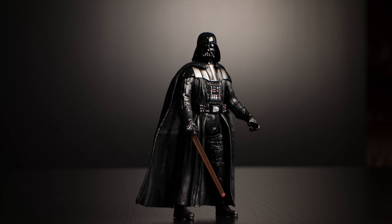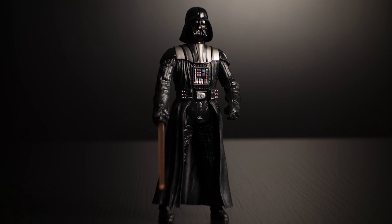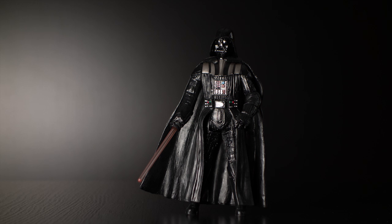This next shot is also ISO 80, f5.6, 1/100th of a second — a little more frontal view, no adjustments, straight out of camera. Here we've got Vader's cape off, ISO 80, f5.6, 1/100th of a second, more of a frontal view. Then back to lighting from the left side at f5.6, 1/100th of a second, ISO 80 — a lower perspective showing Vader lit more in his lower half with a slightly different look.